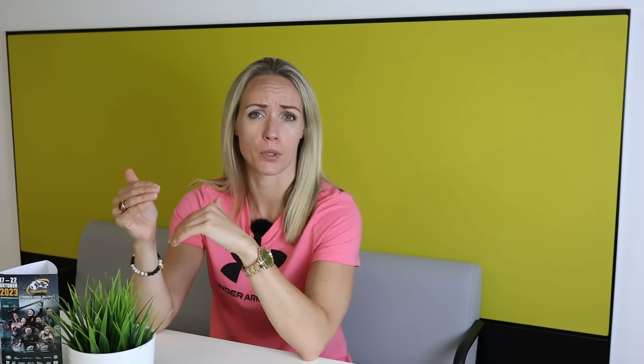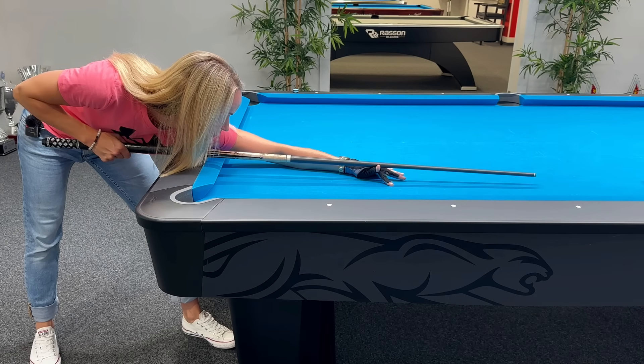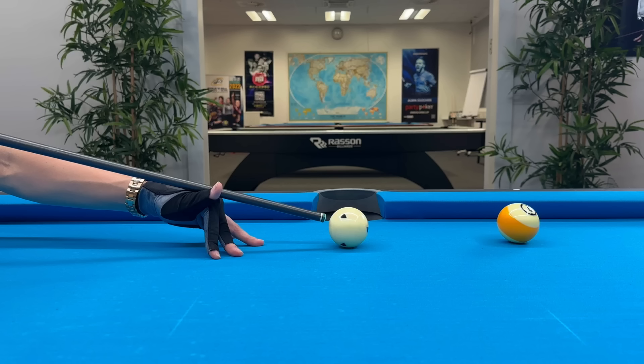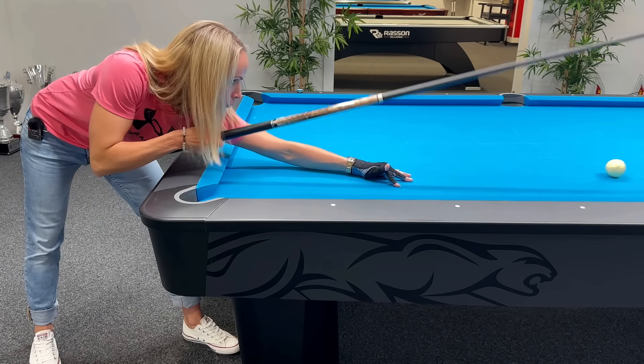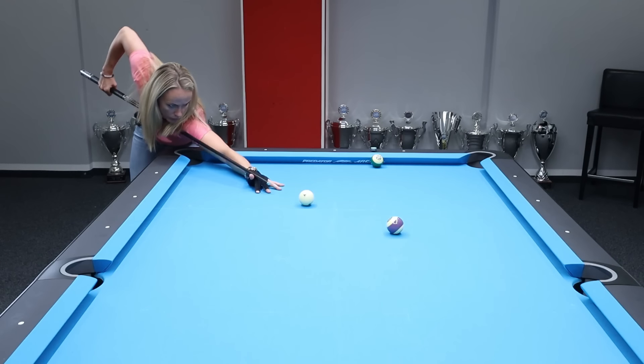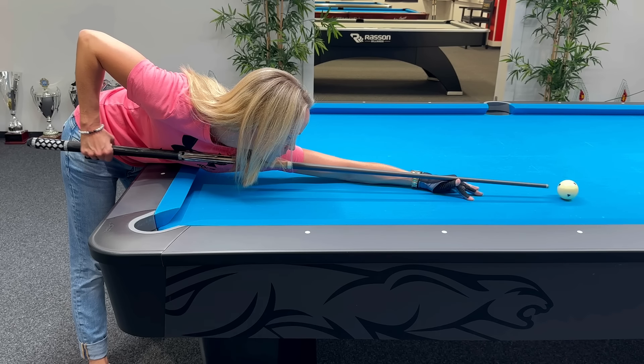When playing a force follow shot, also make sure you hold the cue as level as possible. As soon as you elevate the cue a little bit, you make the cue ball jump — you lose some of the follow spin, and because of the jumping onto the object ball, you have to change your aiming. Just because it's called force follow doesn't mean you're supposed to force your whole body, shoulder, and cue through the ball. Just focus on a nice and slow backstroke, then a smooth acceleration through the cue ball, a good follow through, and as straight as possible cue delivery. That's the key for playing a solid follow shot.